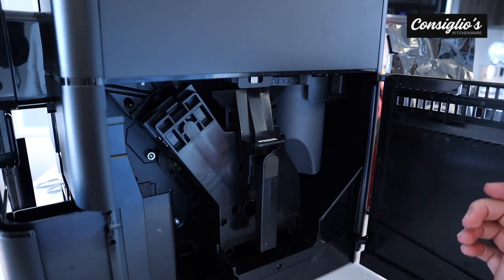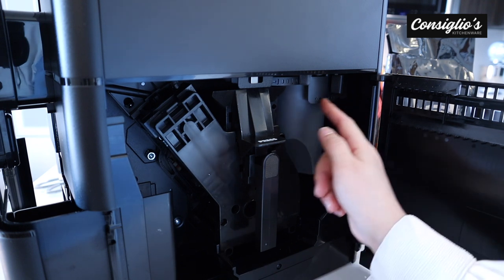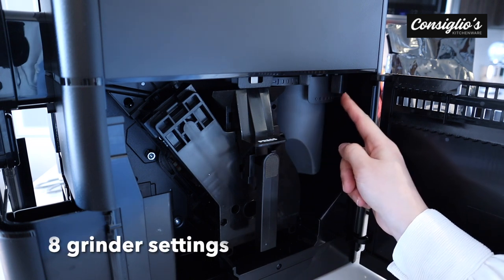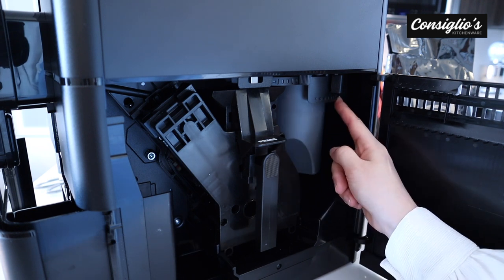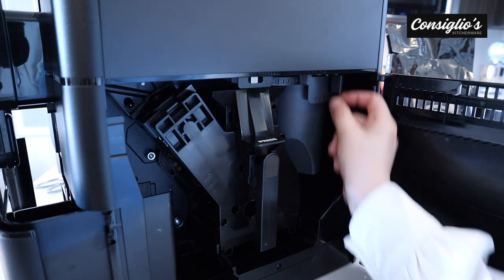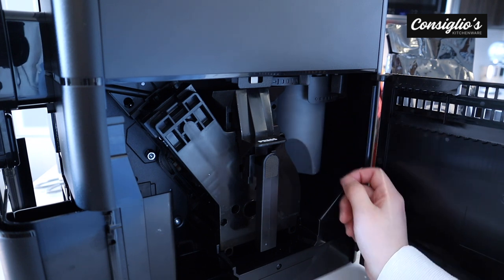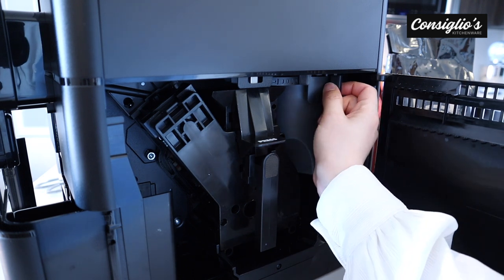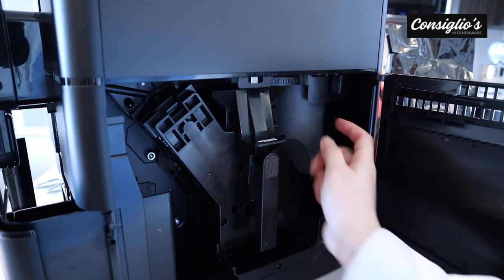Then we have two different components over here. We have an adjustment area — this is how you can adjust the grinder consistency, from fine to coarsest. There are eight grinder adjustment knobs. We're going to keep it at level five, as that seems to work best for our type of beans. The pucks hold together nicely — it is not too fine or too coarse. You want to be somewhere in the middle.